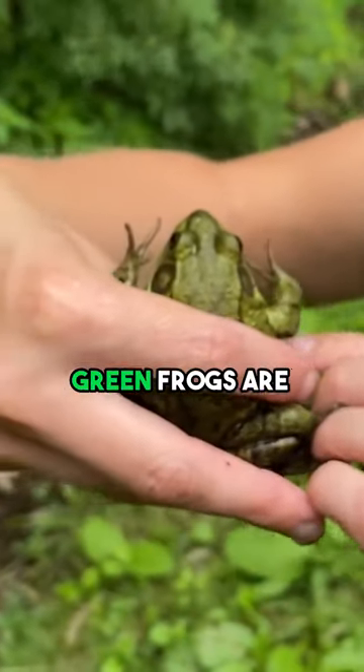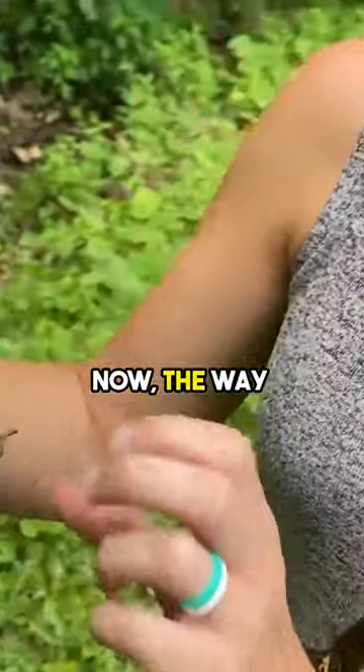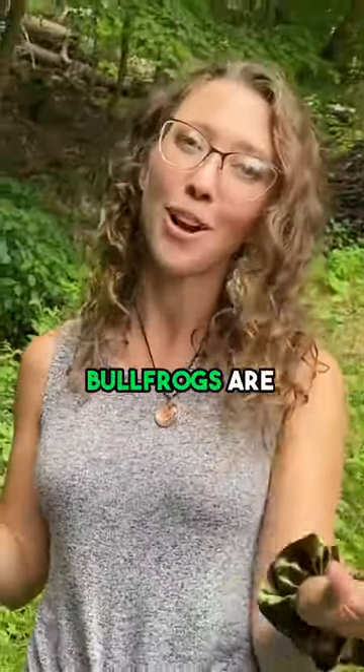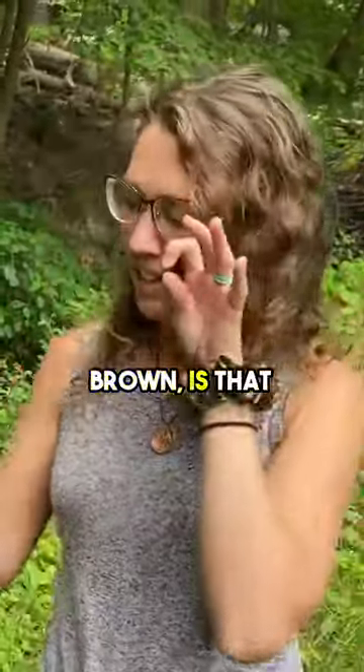This guy's a very nice green color. Now, green frogs are not always green. The way you can tell between a green frog and a bullfrog — because sometimes bullfrogs are green and sometimes green frogs are brown — is that...